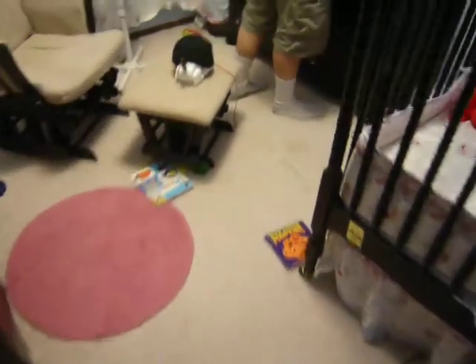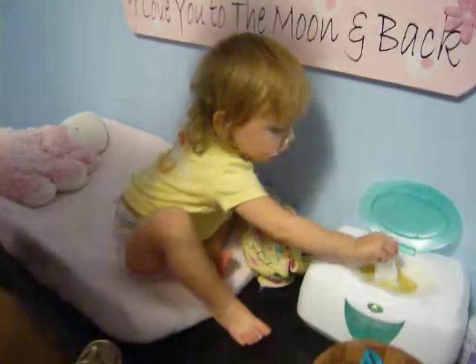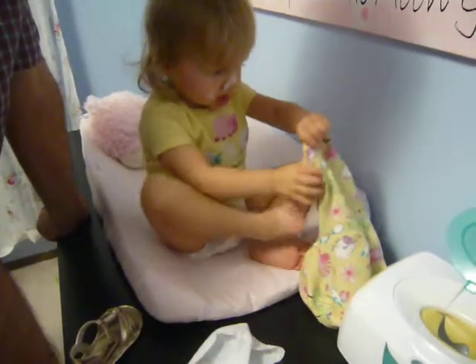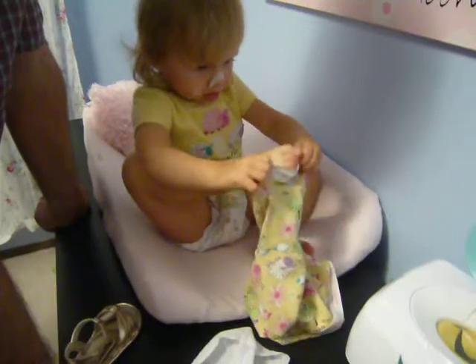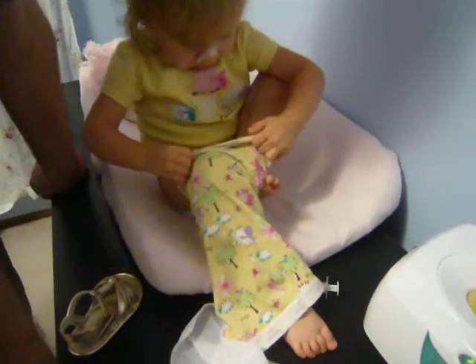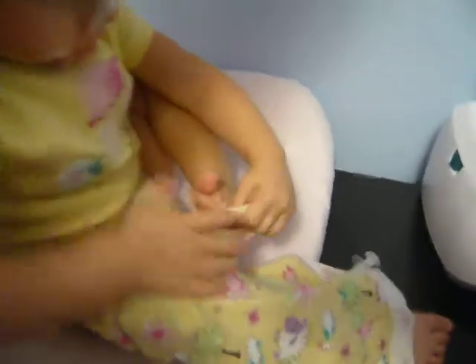Are you putting your pants on? Put your pants on. Show mommy how you put your pants on. Hey, who's putting on pants? Hey, put your pants on. Oh, wow. Alright, get your foot in there. There you go. Oh, what a good job. Get your other foot in there. Get your little toe in there.